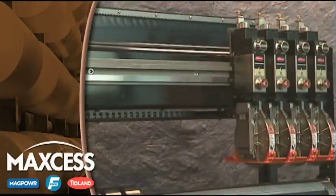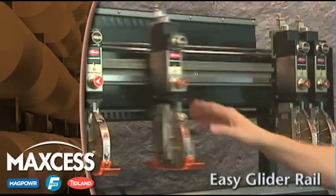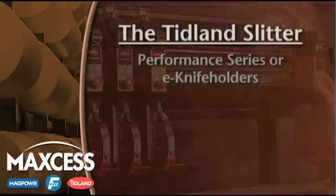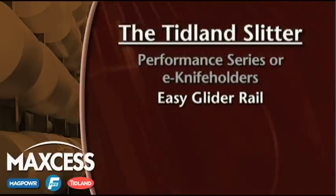Next, the Tidland Slitter incorporates the Easy Glider rail system for the movement of the knife holders. The low friction and speed of the Easy Glider rail means that your knife holders can be quickly and accurately placed without concern for crabbing or binding.